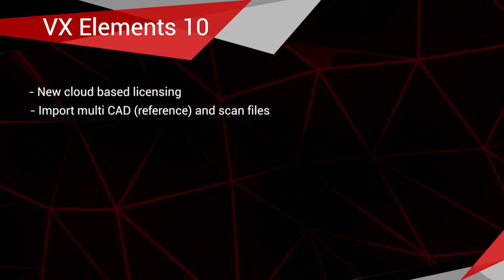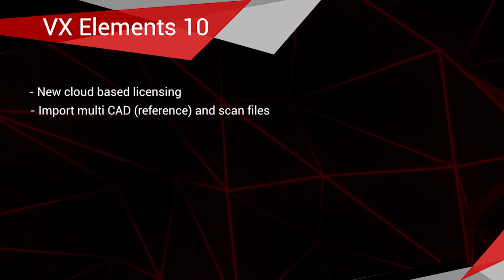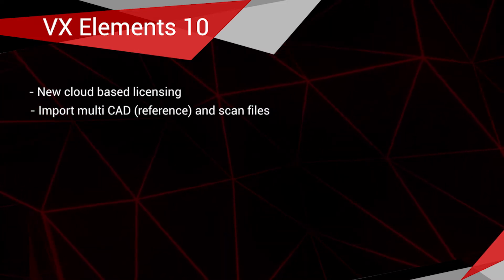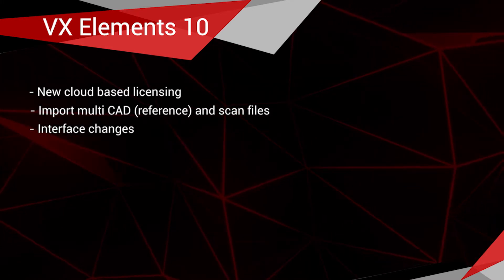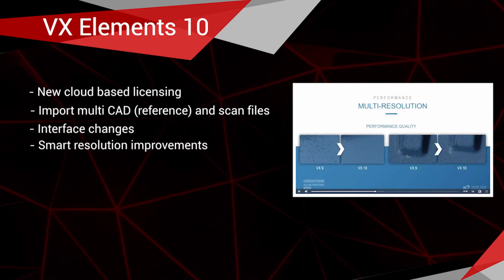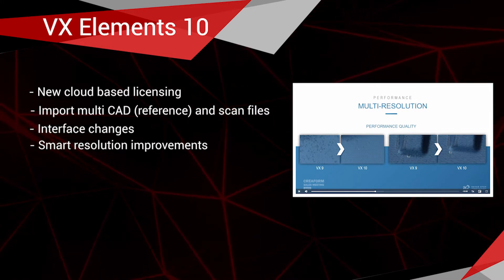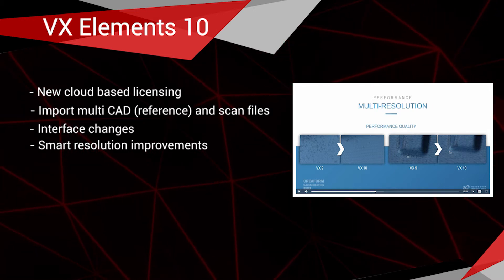Next up is the ability to import multiple CAD files or scan files at one time. In plain VX Elements, those CAD files are reference files. We're going to go through some of the interface changes — there's been some slight changes. And then another thing is smart resolution; they've done some improvements there to get better results, basically less noise and just better results on the smart resolution feature.